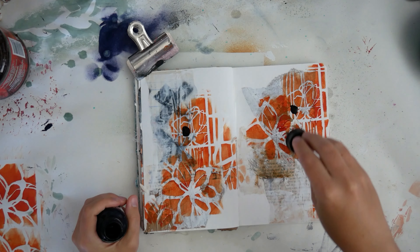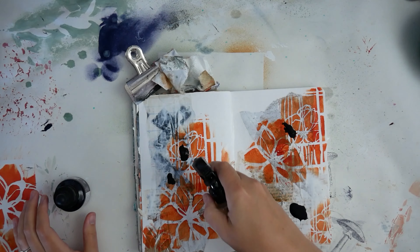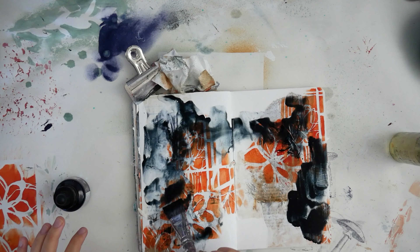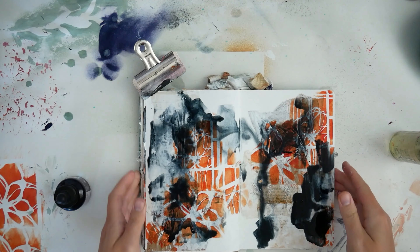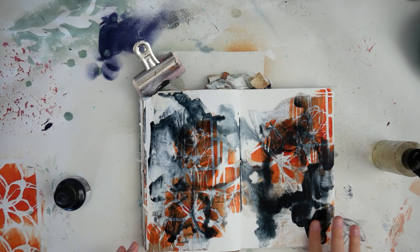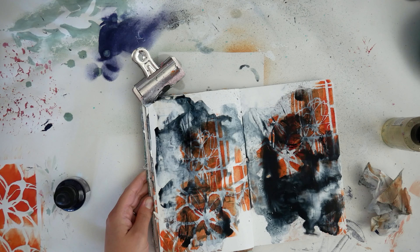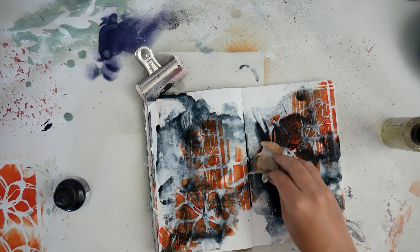I added some water to my pages with my brush — not as much water as maybe I wanted, though there it is just flowing off the side. Now I'm taking some Payne's Gray Acrylic Ink made by Daler-Rowney and kind of just spreading it all over, letting it swirl and drip. One of my favorite things about painting is watching the paint mix and move around without really having control over it — kind of just letting go and letting things happen. That's something you get quite often with acrylic inks.